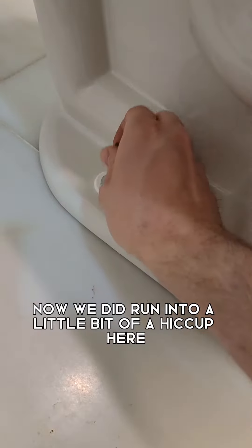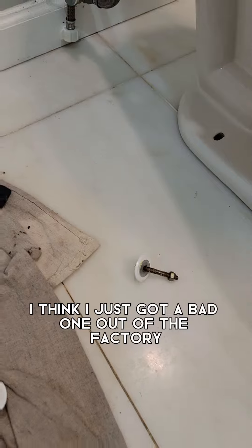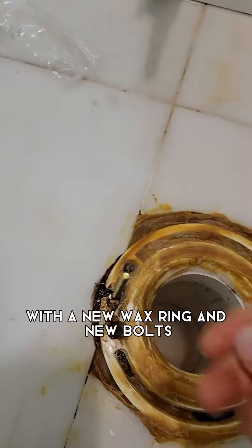We did run into a little hiccup here — one of the toilet seat bolts broke while I was screwing it in place. I think I just got a bad one out of the factory, which means I had to redo the installation with a new wax ring and new bolts.